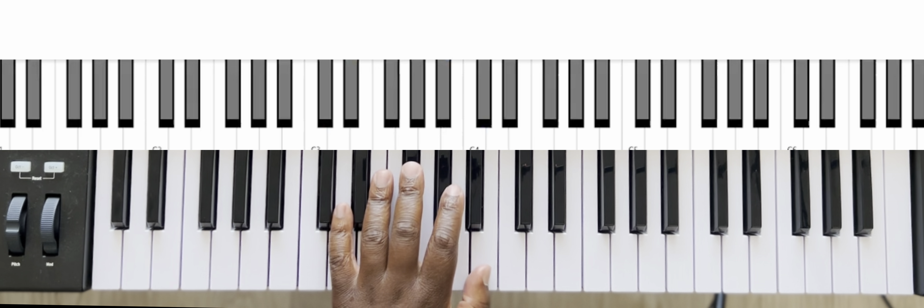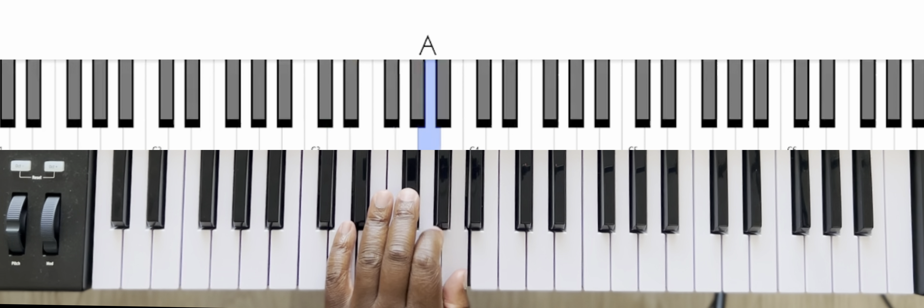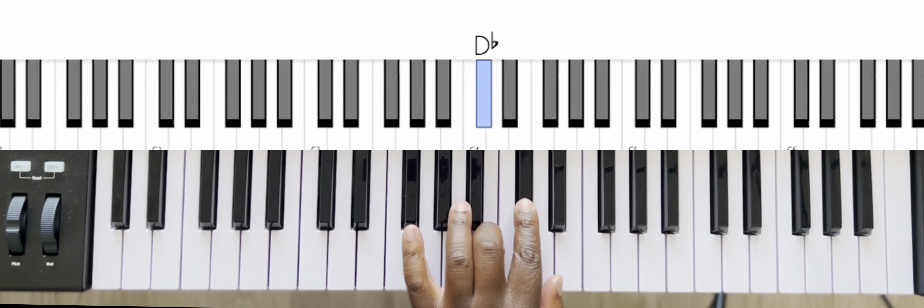Left hand. You're going to play five, four, three, two, one, then three, two, one.